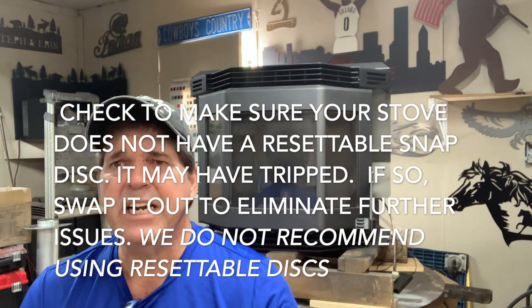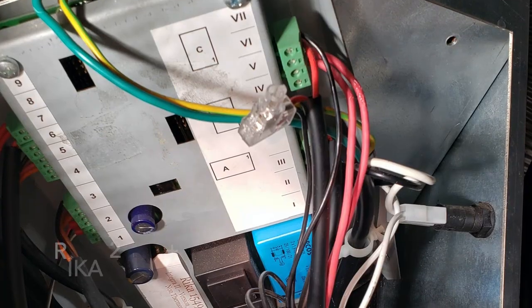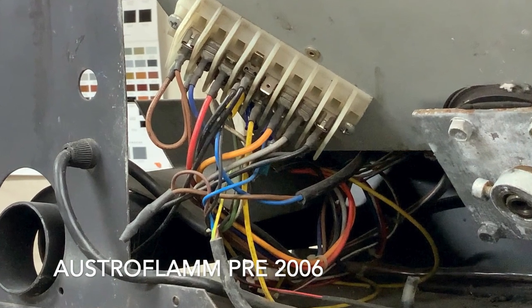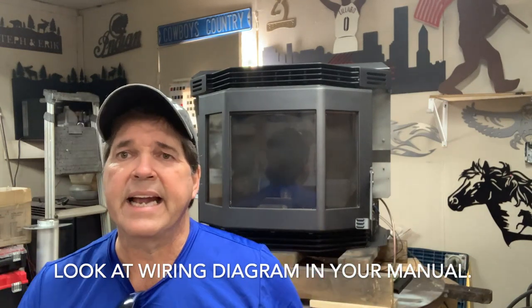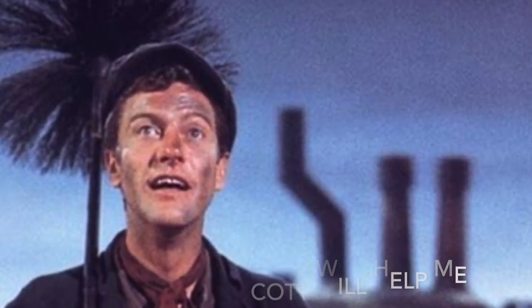So check those out. To quickly recap the no-power checklist: check the home breaker, make sure the stove is plugged in, and check your stove fuses. Beyond that, get inside the cabinetry where the components are and look for loose wires. Over the years — from opening and closing the door, lifting the hopper lid, dumping in pellets — wires can potentially become loose, especially if a chimney sweep has serviced it.